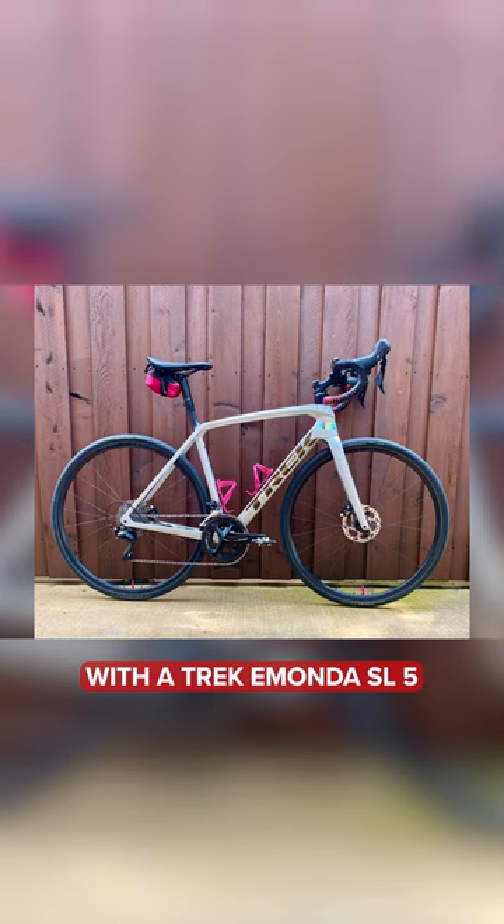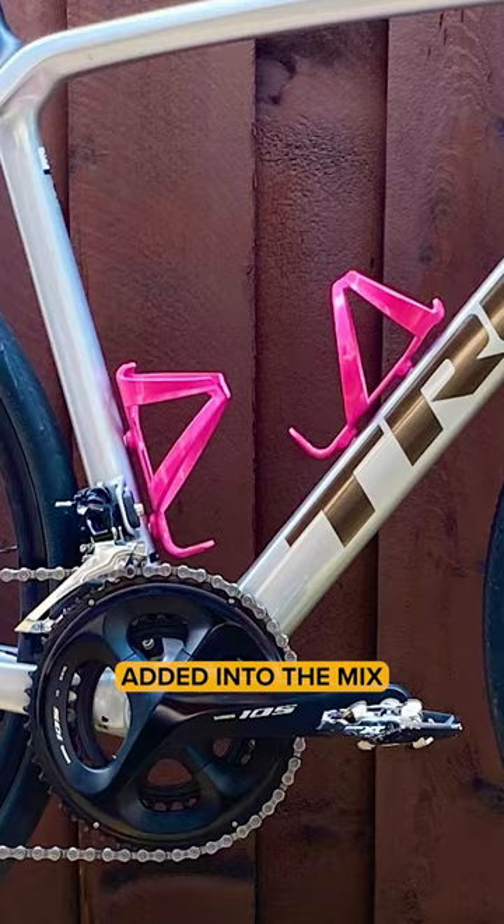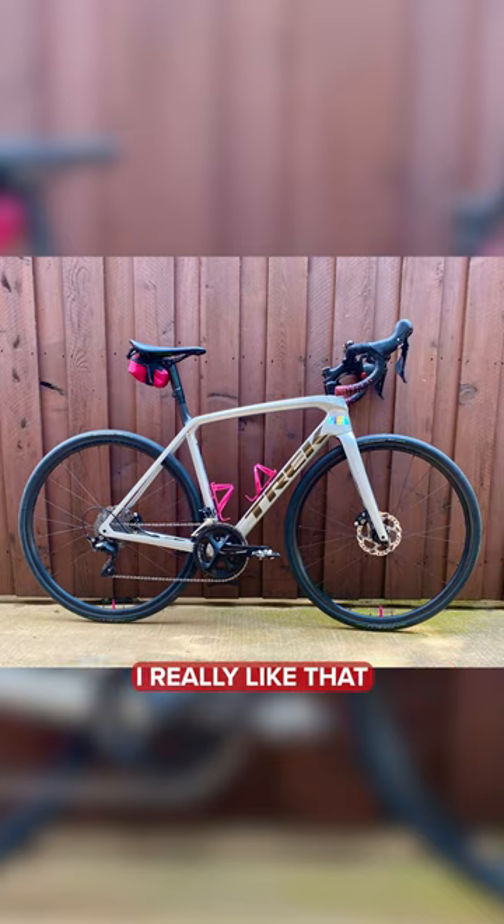Maggie makes maps with a Trekker Monda SL5. Great clear background — fresh coat of Ron Seal on there, with a bit of paint added into the mix. That is definitely super nice. It's a really nice paint job on the bike as well. I really like that.